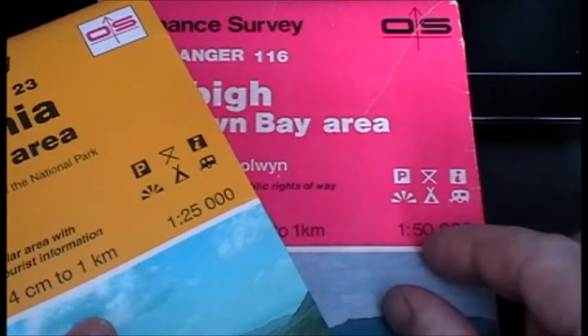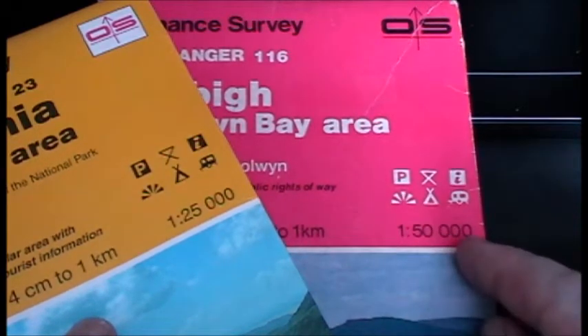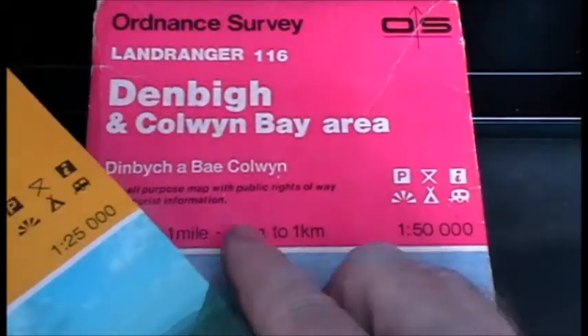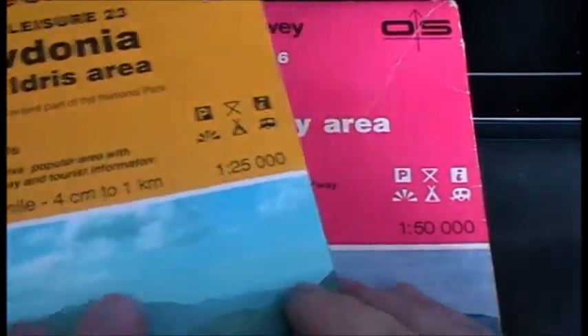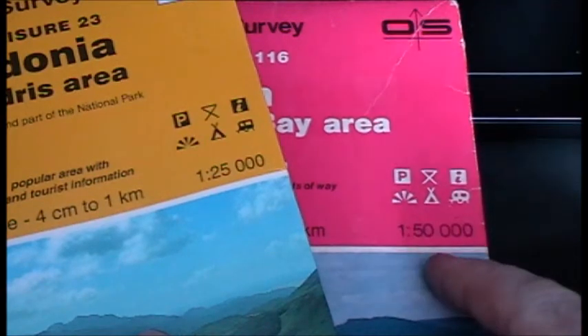For the 1 to 50,000 scale, 1 centimetre measured on the map will be equal to 50,000 centimetres on the actual ground, or 2 centimetres to 1 kilometre. What you must remember is the larger the ratio, the smaller the scale will be.